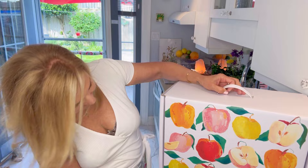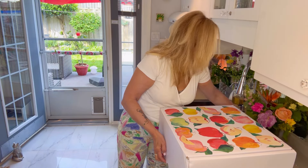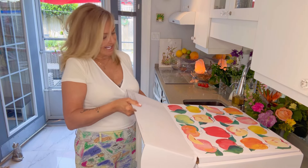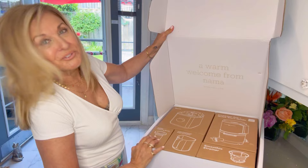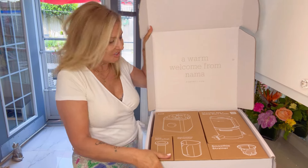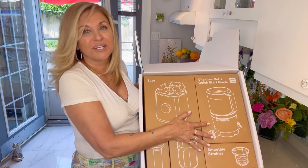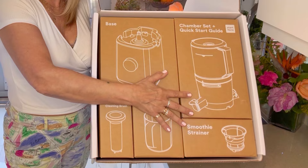Let's start to unpack this. I'm just going to move the flaps out of the way. It says 'open here.' I love easy instructions. Oh, look at this — a warm welcome from Nama. How cool is this? The packaging is so intentional. It lets you see every single component of this machine.